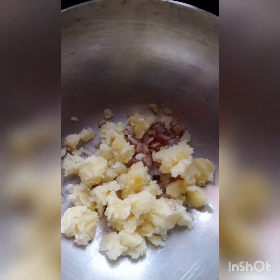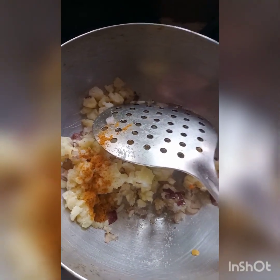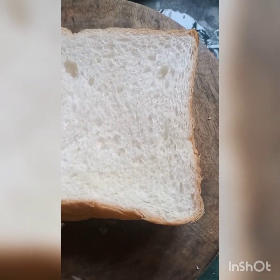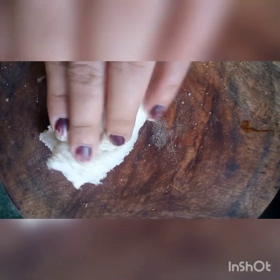Then mix the rice and mix it well. We need to mix the rice on the sides. Mix the rice on the sides. These are the ingredients that I can use. I will use these ingredients as well. I will put the oil on the plate and add the oil on the plate. After that, I can use the oil on the plate and put the oil on the plate. We will add the butter to the flour.